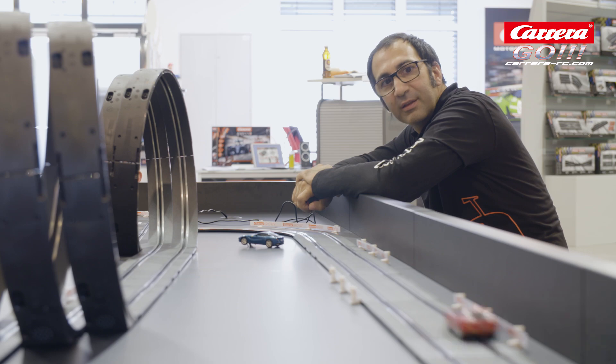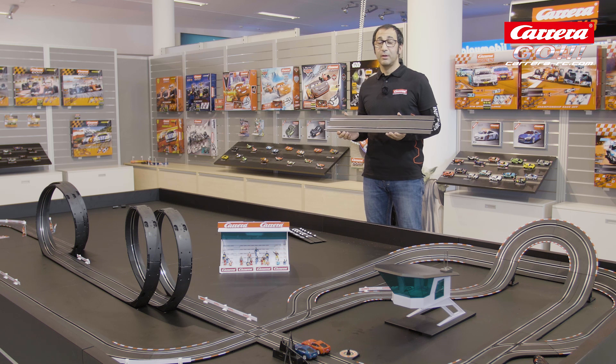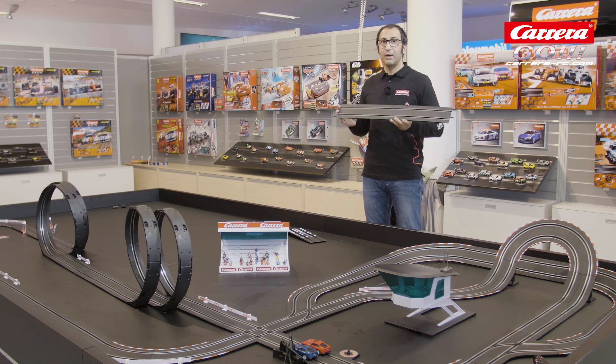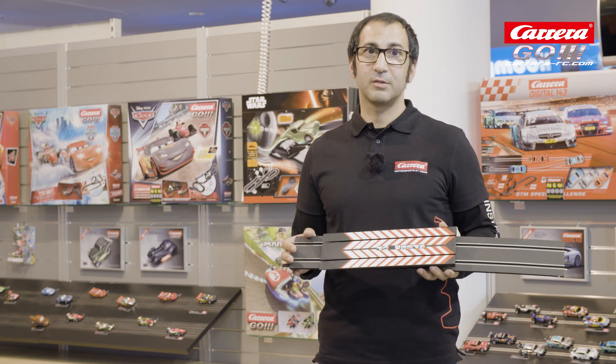Keep on racing. We recommend to build in two straights before and behind a bend. That is very important so you can accelerate before a bend and you can brake behind the bend. You have enough space, for example, at the looping as well to accelerate and to brake your car down. You need these straights also, for example, for a jumping ramp like this.